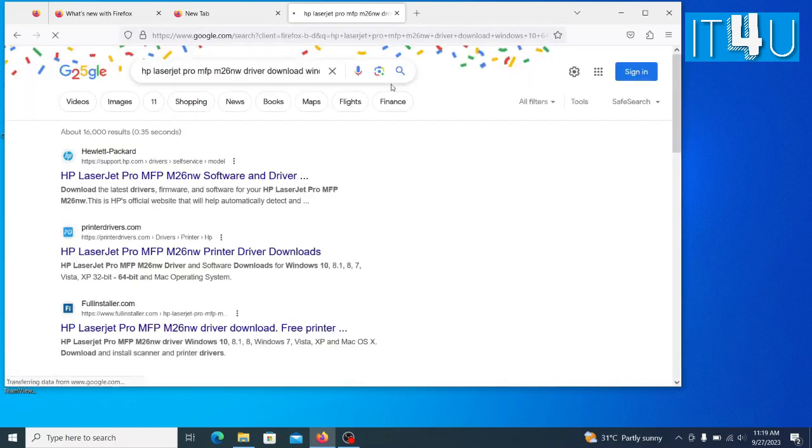As you can see, there are several links appearing in the search results. Now open the first link which is support.hp.com, the HP official website.